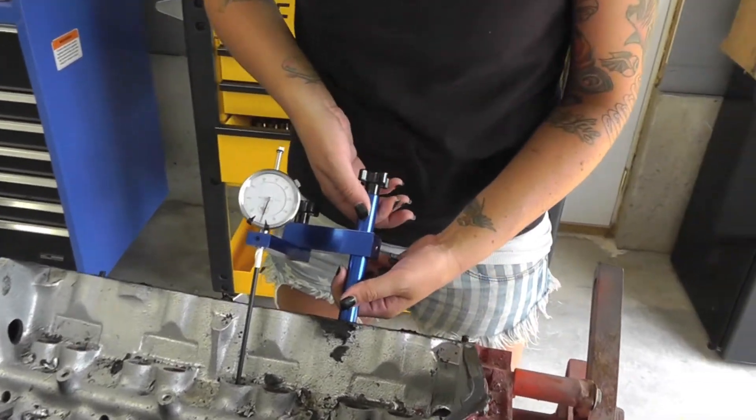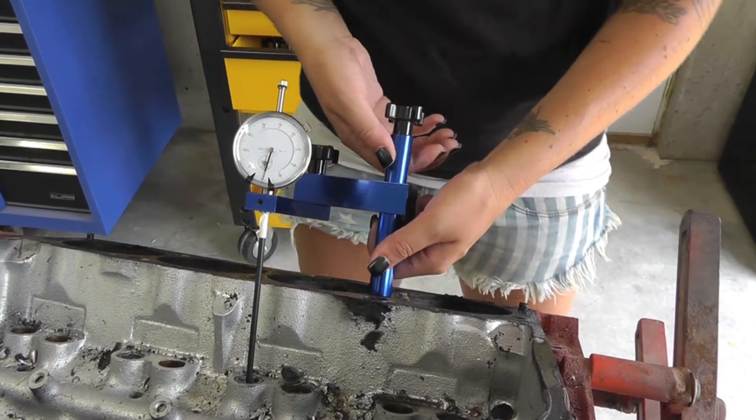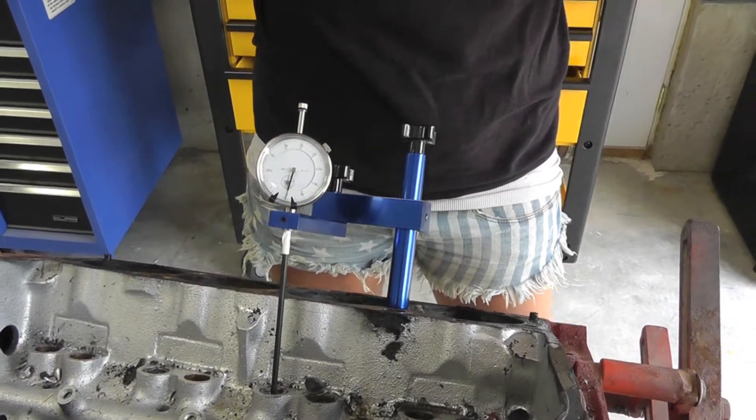This particular piece threads directly into the block and it comes with a 1 1/2 and a 7/16th adapter for any engine block. However, it does not come with an adapter for the LS block, but you can get that through Proform still — it just does not come with this kit.